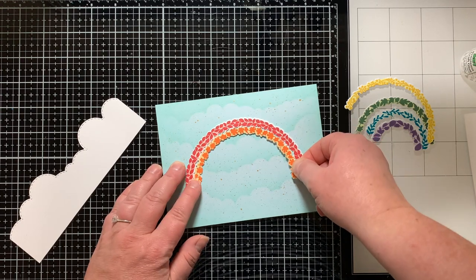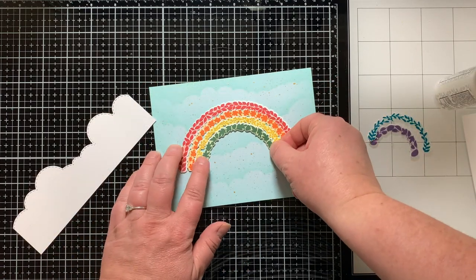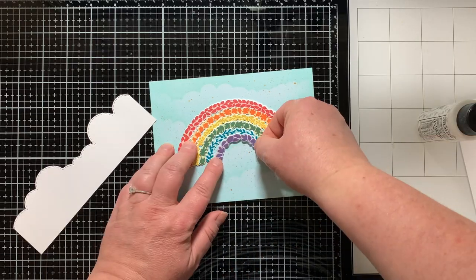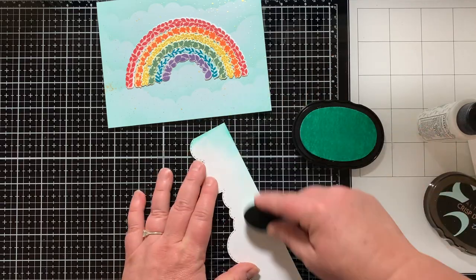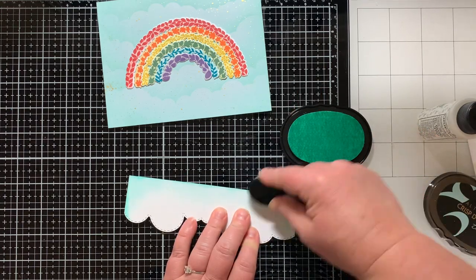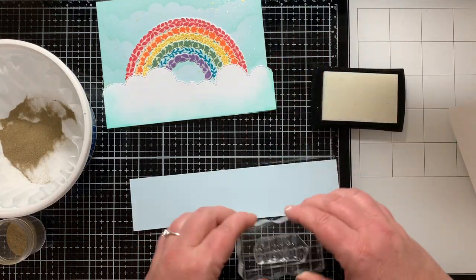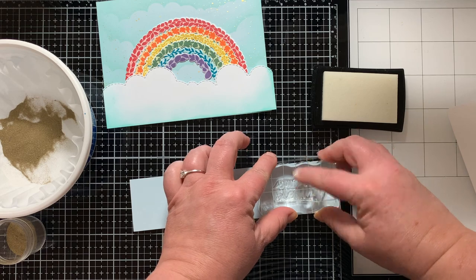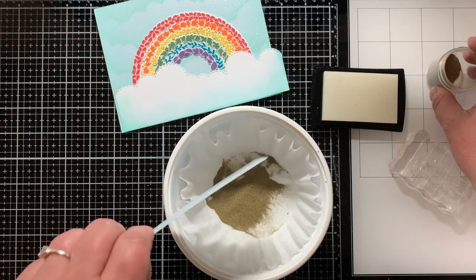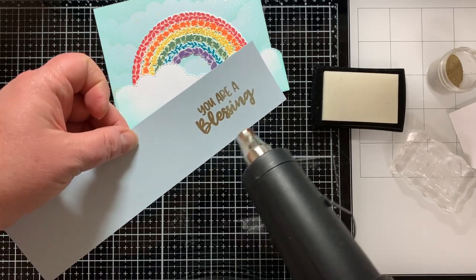I added in each of those rainbow arch pieces and they overlap just a tiny bit — I wanted them in there pretty snug. It ended up being such a gorgeous rainbow; I had so much fun making this. I just love all the endless possibilities by mixing these three different products together. I gave a little dusting of Dew Drop ink around the bottom and sides of the cloud, then I'm going to stamp a sentiment — the only sentiment in the stamp set — onto that same light blue paper and emboss it with gold embossing powder.